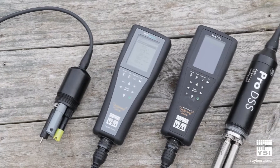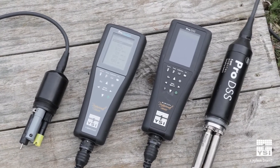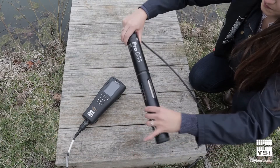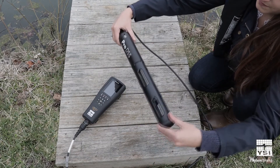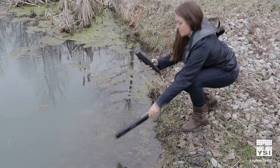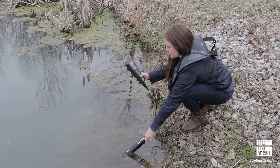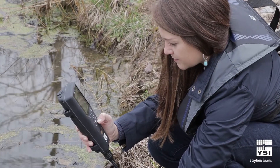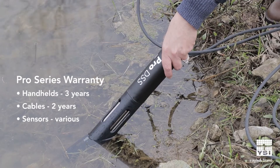As with all YSI Pro Series instruments, the Pro Quattro and Pro DSS are built with field use in mind. They are rugged, waterproof, and even float if they're dropped in the water. Both handhelds use field-replaceable sensors and cables to keep your instrument up and running and include an industry-leading three-year warranty.